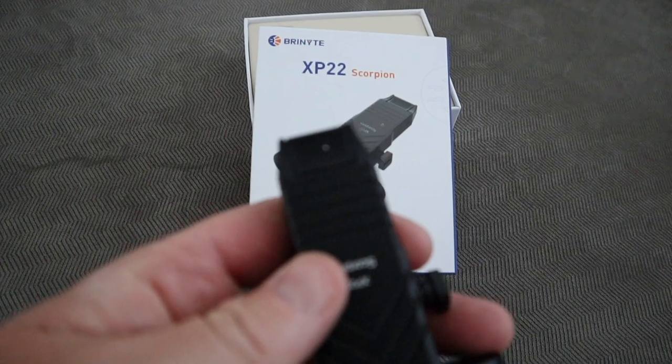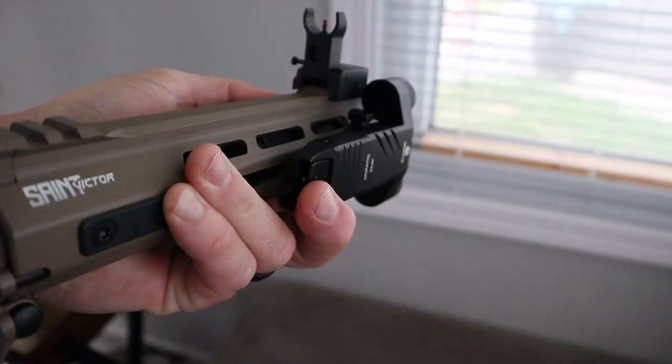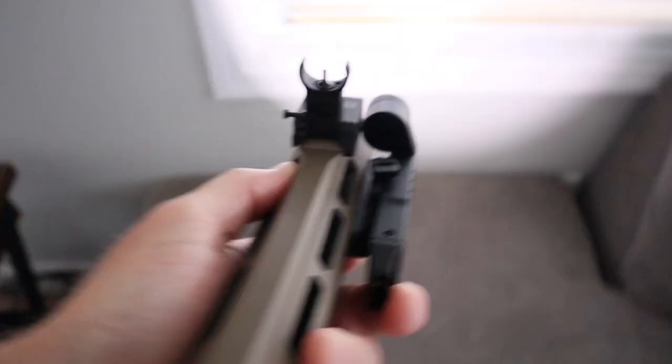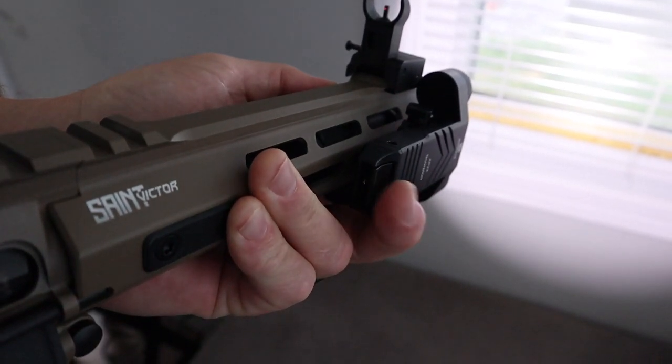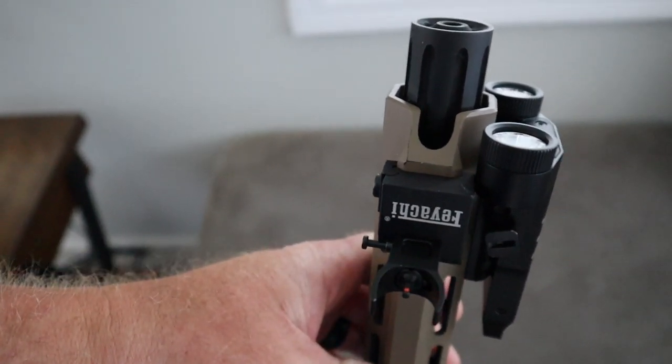I want to bring up again the tail switch. I think this thing is a great design. It is small, it is sleek. The spring in it is really easy to press — barely anything to it. I think it is going to last a long time. And the finger positioning, where it is going to fit on your picatinny rail — I think that is a seller.